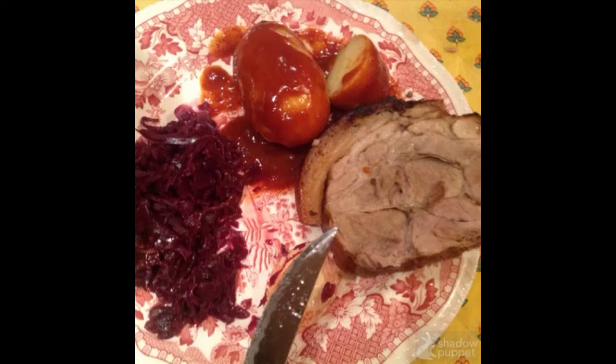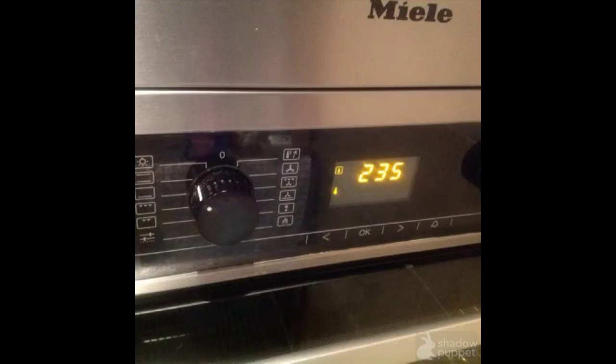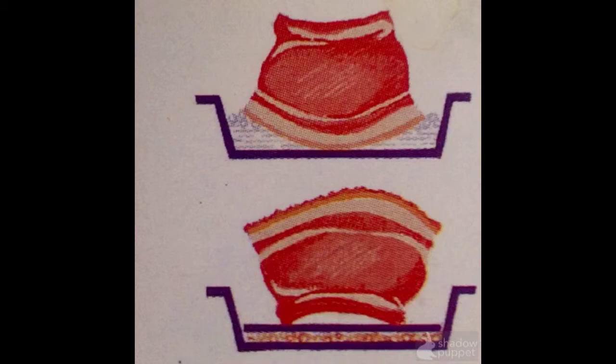You can serve this pork for Christmas with potatoes, sauce, and red cabbage. The secret is that you adjust the oven to 235 degrees for 15 to 17 minutes, and you put your pork with the fat down in a big frying pan and fill it with water. Our pork was about two and a half kilos.